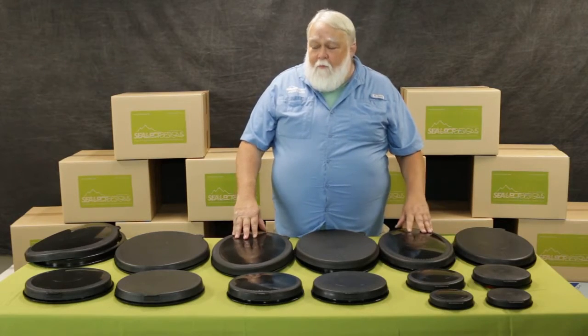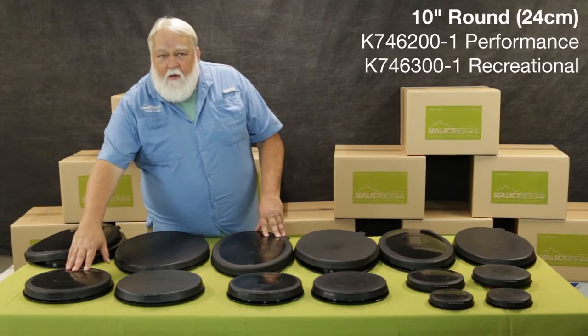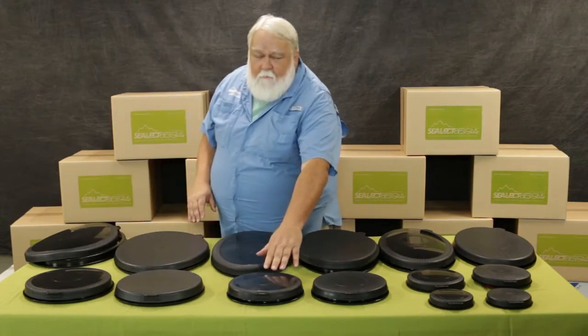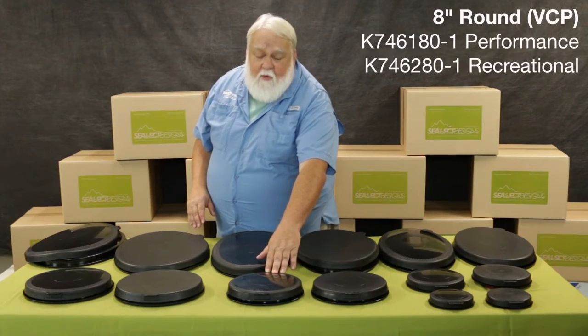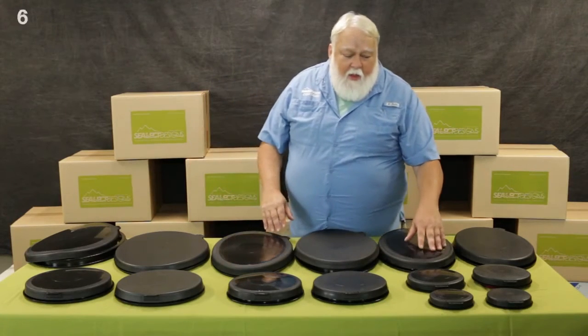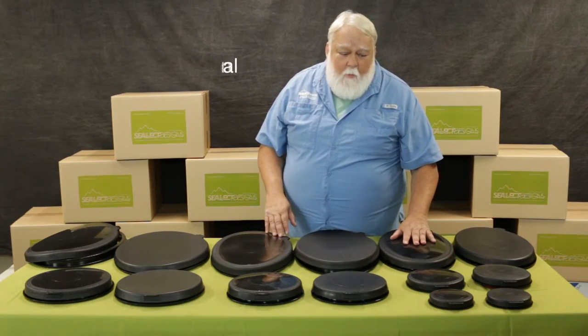We also have a wide variety of round hatches, starting with the kayak sport 10 inch or 24 centimeter, the Valley style 8 inch hatch, and then the kayak sport 6 inch and 4 inch, or 15 and 10 centimeters.